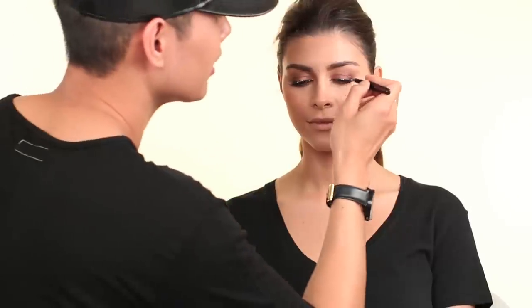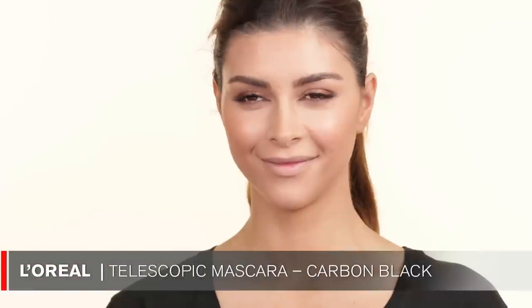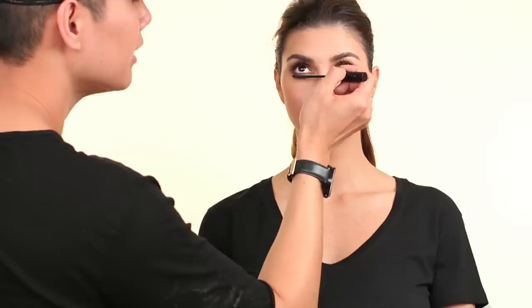They're super light — you don't even feel like you have any lashes on. I feel like when doing lashes on someone, if their eyes tend to get watery, I always do individuals because it doesn't irritate as much. So I'm going to use this L'Oreal Telescopic mascara. I like this mascara because the brush is so small. I'm just going to put some bottom mascara on. Sometimes I don't put bottom mascara on because I want the eyes to look like they're going up, but since I'm going to put some cream eyeliner on, I'm putting this on just so it looks more dramatic.